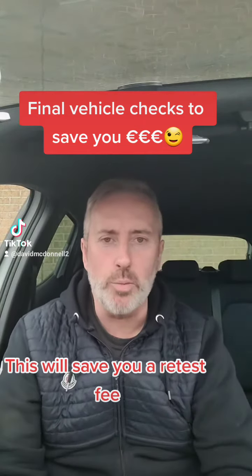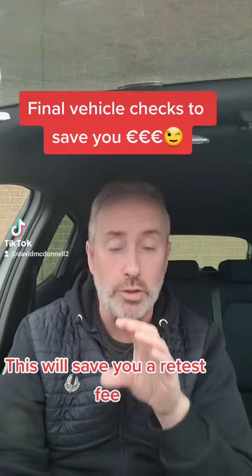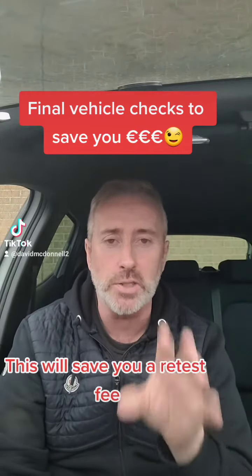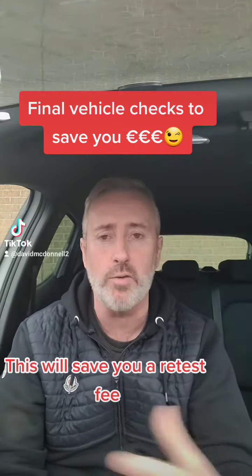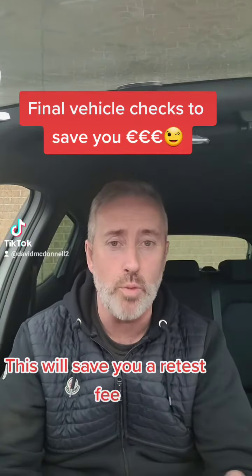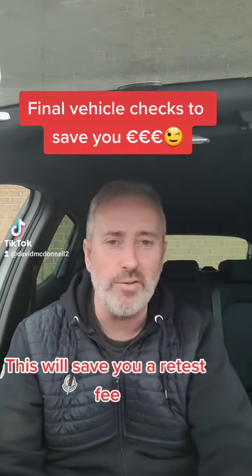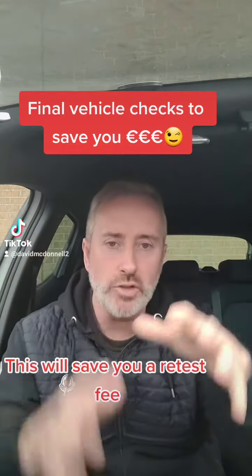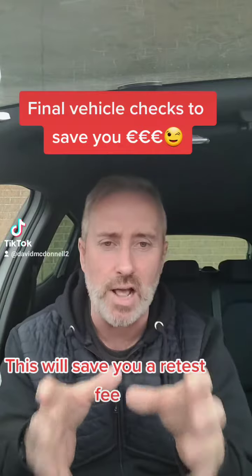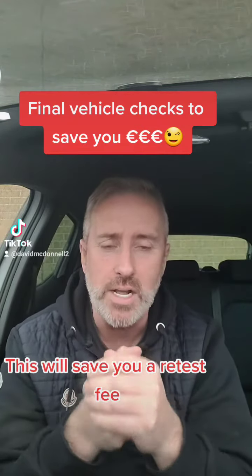If you've got a driving test coming up in the near future, here's a few checks that you can do on your vehicle to make sure that your test is not getting refused. First of all, go out to your vehicle, have a look at the tires and make sure that there's no rips, tears or bulges out of the side of the tire wall, and that you've got sufficient tread on top of the tire. You can have a look at that yourself and make a decision as to whether you have good tires.